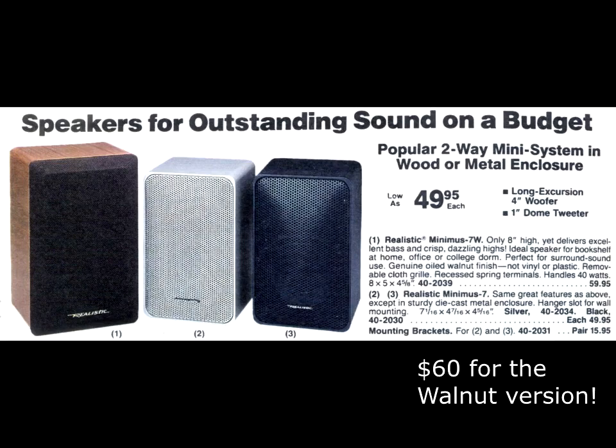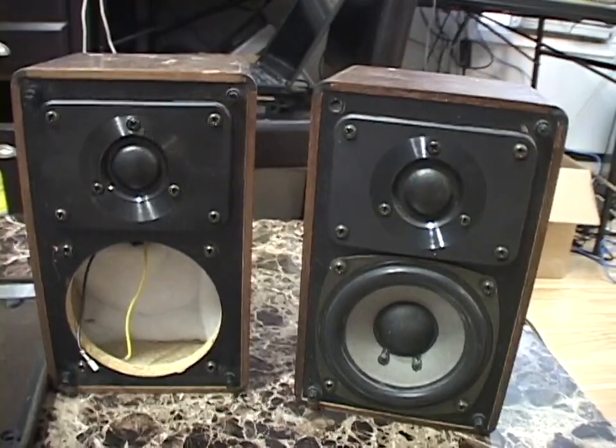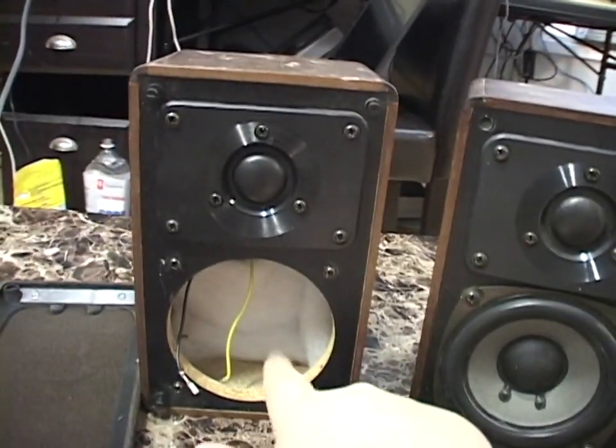This is a real wood cabinet — not a wood grain wrap around MDF or whatever. The outside of the cabinet is real walnut. These were $50 a piece, $50 for one speaker. So it's a damn shame this one had a bad woofer.